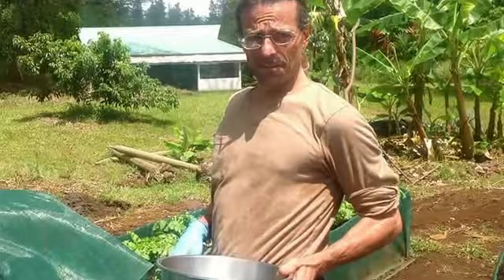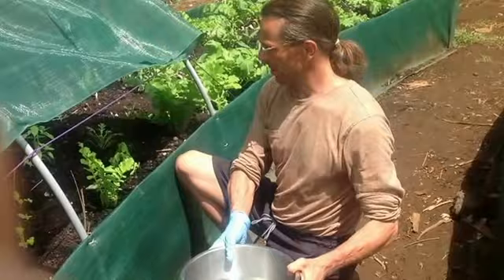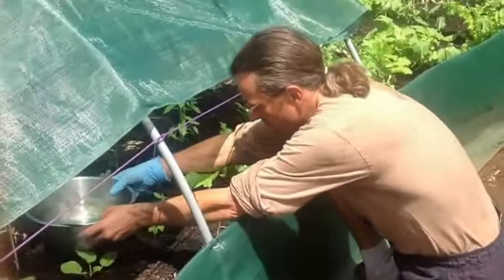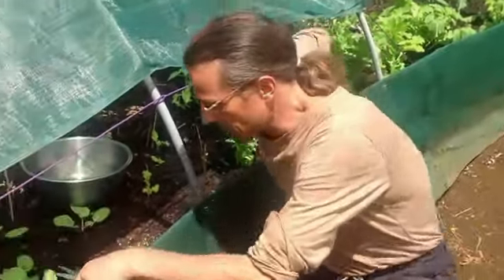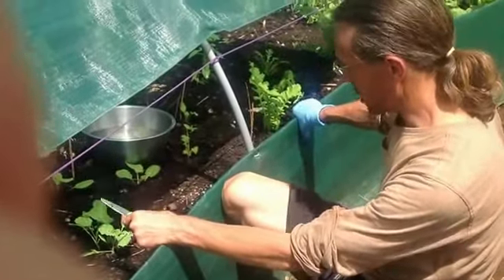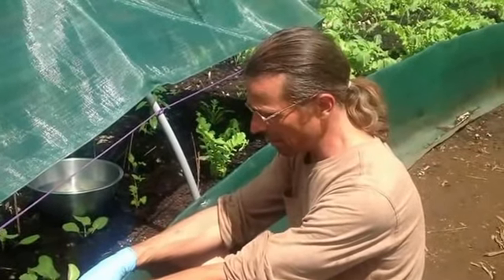Here we are in our newly planted garden being created. We've got the harvesting method — you can use a bucket or a bowl. We have water in here and we're going to set it inside under the shade. A lot of these plants are really too young to be harvesting, but we're going to show you the method because we're excited to have this for the first time in a while. Some are just barely big enough to be harvested.